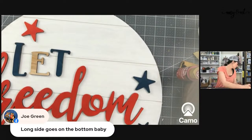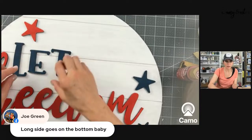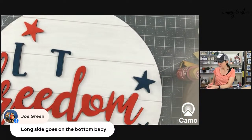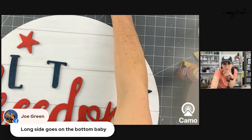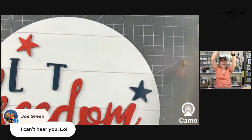It is a funky font. See how this touches here and it doesn't look great where they meet. Joe's on the live now — if he was here he could tell some real stories about me! Honey, when you do something, how many times do you usually have to redo it? I'm going to take the E out and just paint the right side. The letters aren't glued down because we're not at that stage yet.